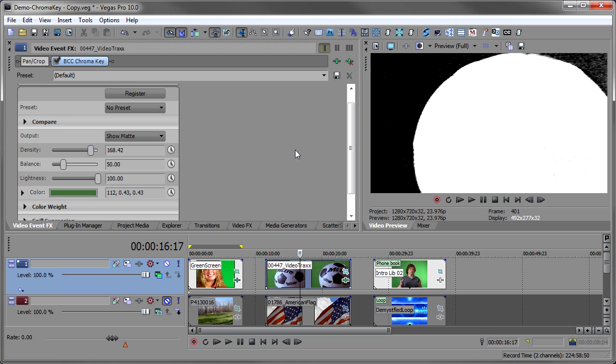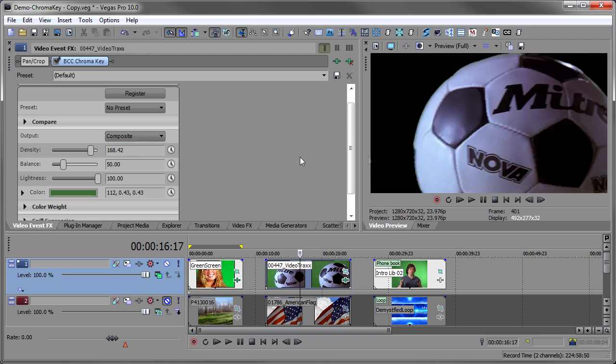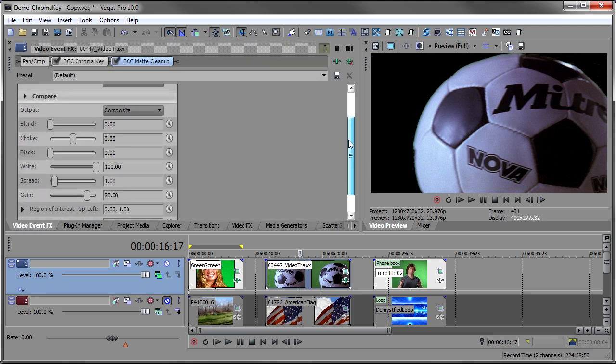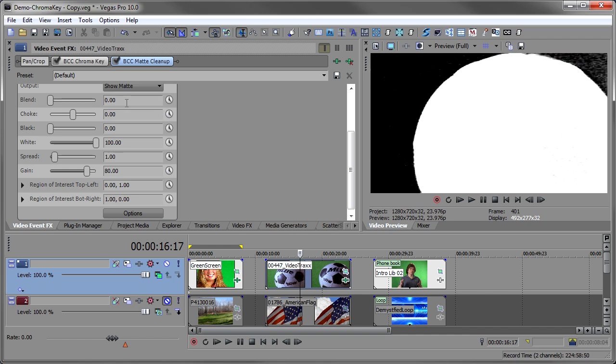I'll get it close enough with most of the black and a little bit of dirtiness remaining, then use Mat Cleanup to fix it. I go back to the plug-in manager, take Mat Cleanup, and drop that on. In Mat Cleanup I switch to Show Matte and adjust the black and white points. I bring the blacks up and watch that corner area get darker. Then I bring the white point down and that cleans up the remaining dark areas — Mat Cleanup really cleaned up this matte nicely, blacks are black and whites are white.